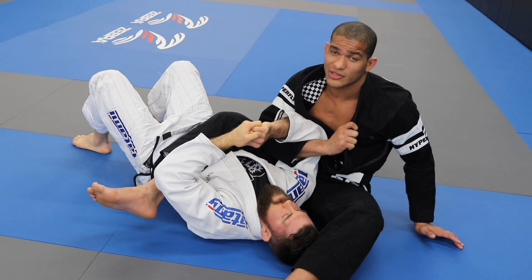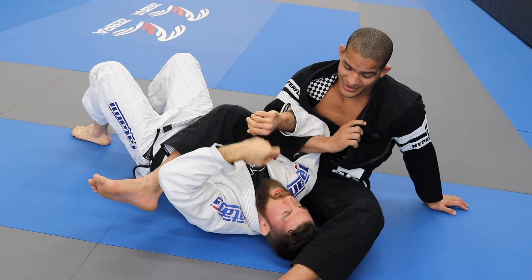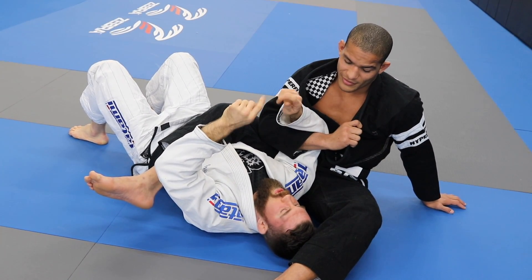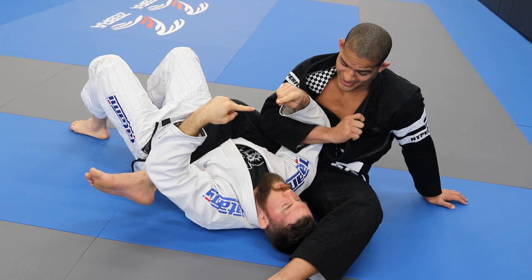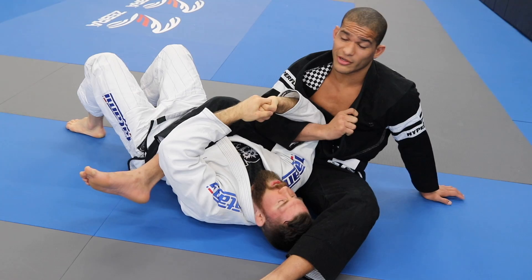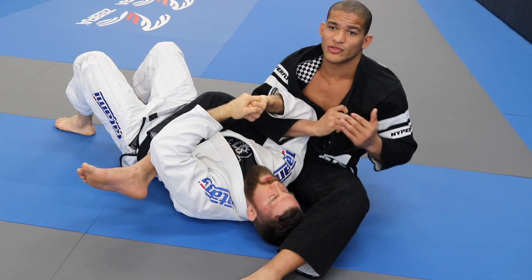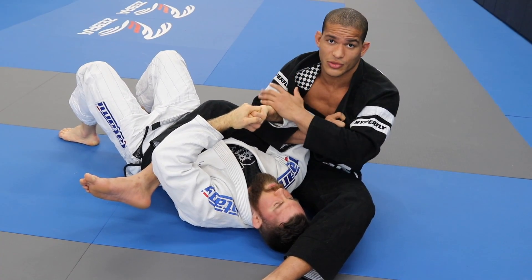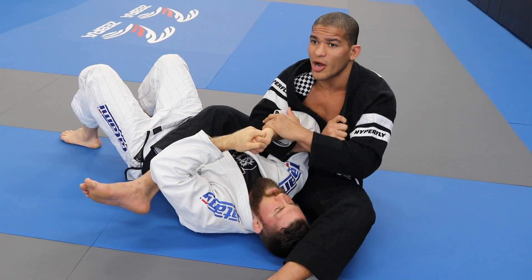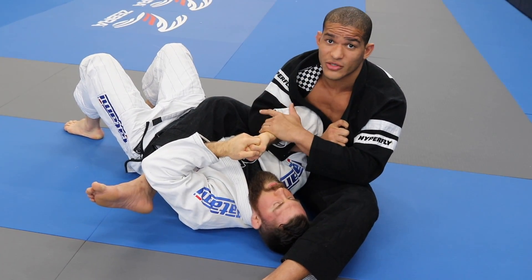Every time you're controlling, you're not fighting — because you're controlling. They do whatever you want them to do. But if you're fighting, it means you can lose. If you're controlling, you're not going to lose because you're controlling the whole thing. His only option here is to survive — that's the only thing he wants to do. And that's great for me.